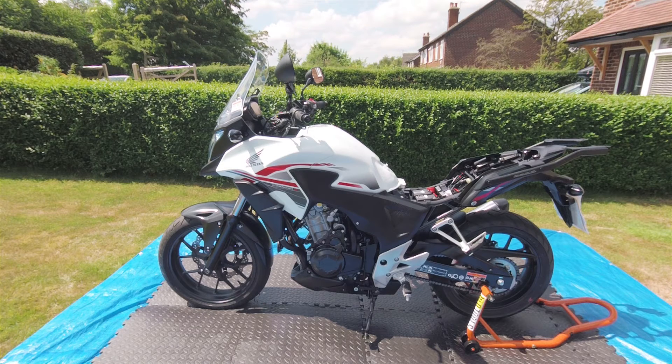It's been about 10-15 minutes, the bike's been running. It's still smoking a little bit — that'll burn off throughout the day when I go for a ride shortly.